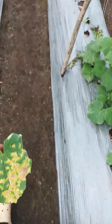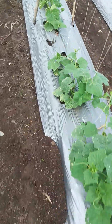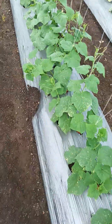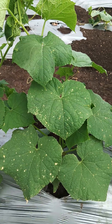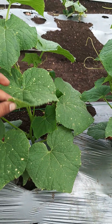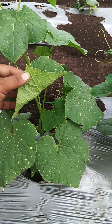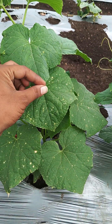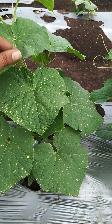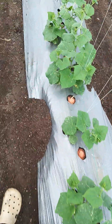Again we see heavy downy mildew on the leaf. Vegetable crops generally see a lot of pests, insects, and fungal attacks because it is a very sensitive crop. The leaves are very thin — if you talk about other crops like cotton, the leaves are very hard, but cucumber leaves are very sensitive, so we need to care for all things.